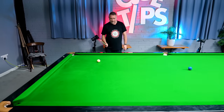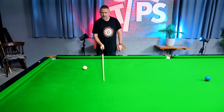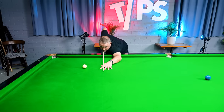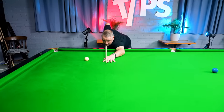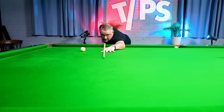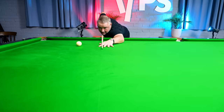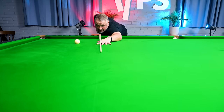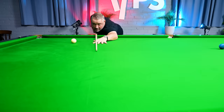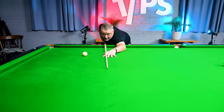An even simpler method: every table has a baulk line. Get your stance, pretend the cue ball is on the brown spot, and waggle along that baulk line. Pretend you're going to hit the brown hard, and when you follow through keep your tip right down that line. Even a tiny amount of deviation — barely visible close up — will cause you to miss a long ball the full length of the table by miles.